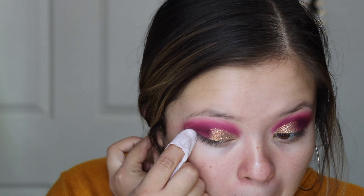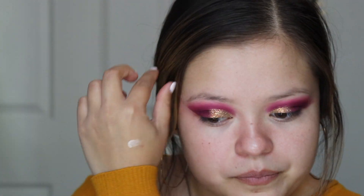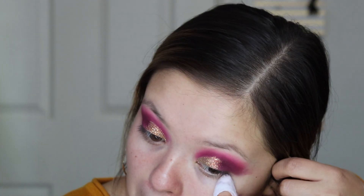It looks so glittery — you can't even see how glittery it is on camera. Do you see that glitter? I just realized I wasn't done with my eyes yet. I'm gonna take the black shade in the Morphe palette and focus that on the outer corners.